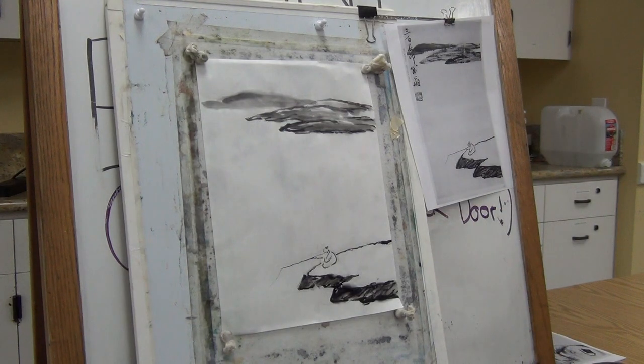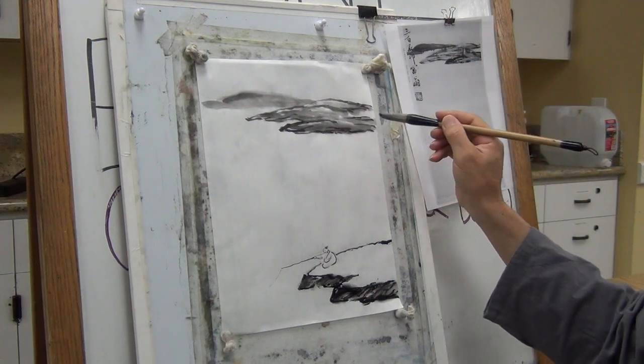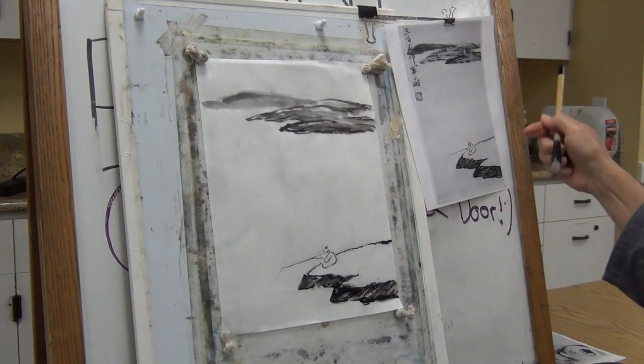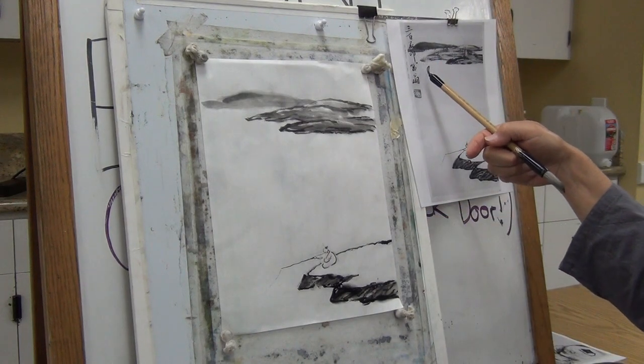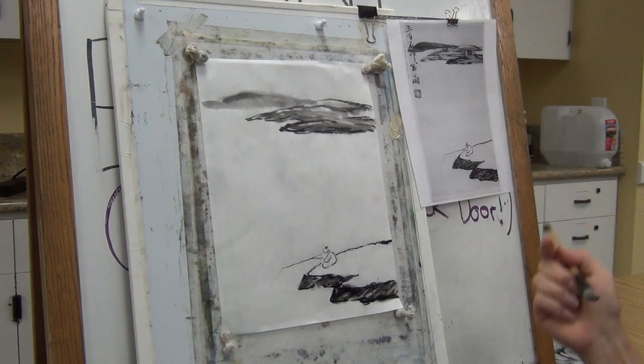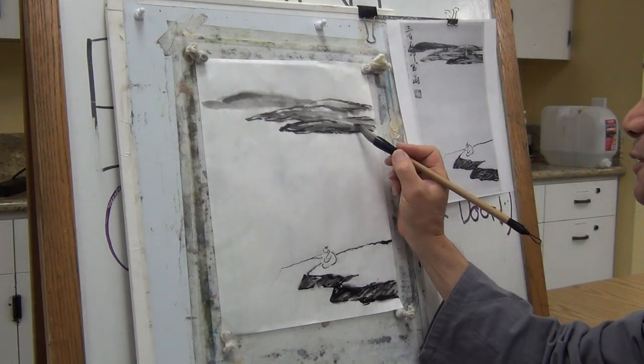Then you can write — he wrote on his painting: 300 stone seal rich man. He considered himself a rich man with 300 seals. That's his pen name, what do you call it.